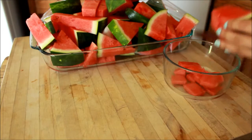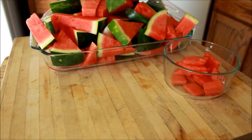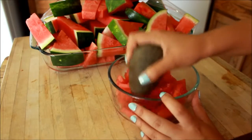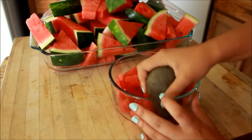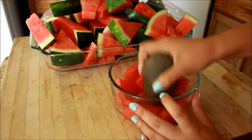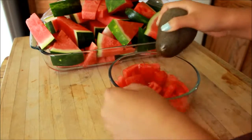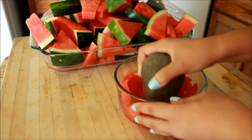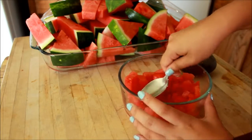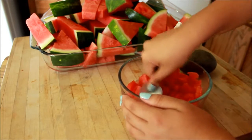If you don't have a blender, do what I'm doing in this video — just cutting them up and then smashing them with a rock. This rock my mom found at a river and she cleaned it up, and we use it for our foods. If you want a rock, go get one and clean it up. You can also use a spoon, which is less effective but it works. Just smash those.